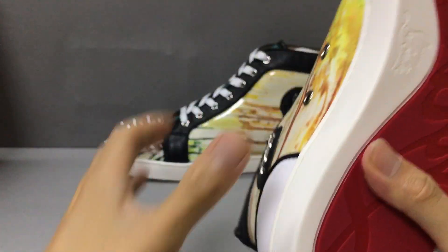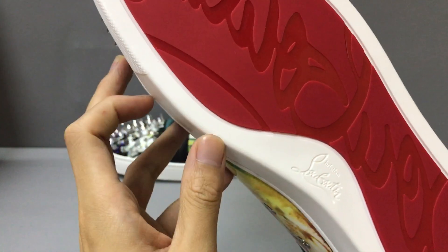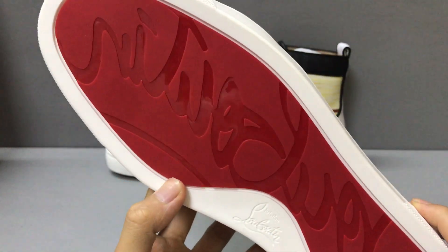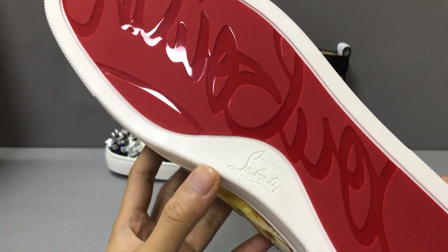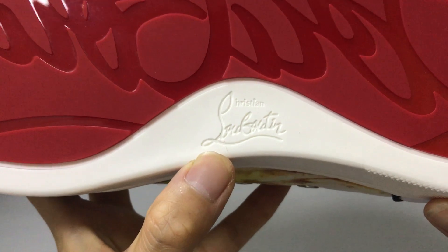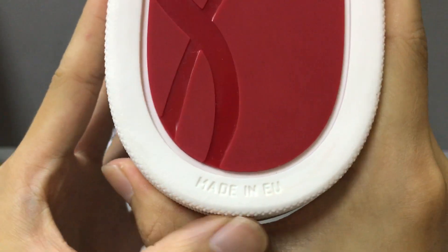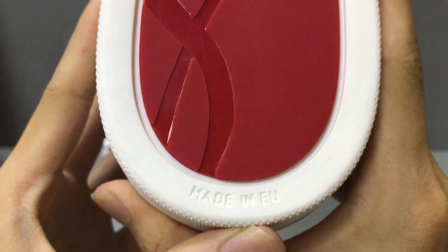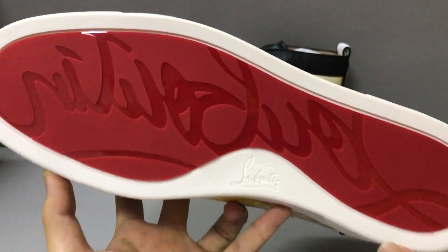Now let's check the sole. You can see here — it is red and white. This is the Louboutin red sole. In the middle here, pre-embossed the Christian Louboutin logo. You can see right here — the red sole looks very nice.